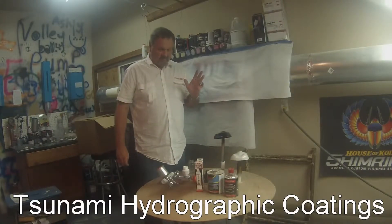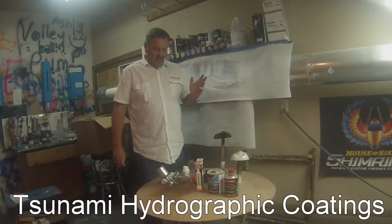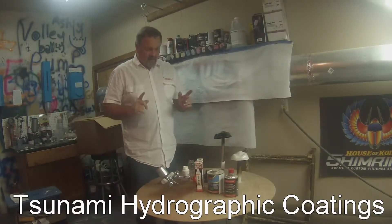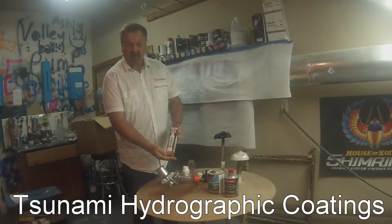Guys, I found something you might like. In our industry, sometimes we have to do a little touching up or adding a color. I don't want to get the gun all dirty. So what I found was a product called Preval.